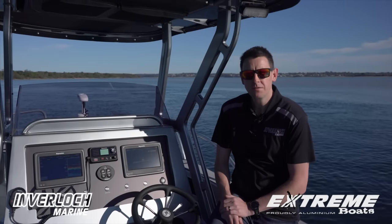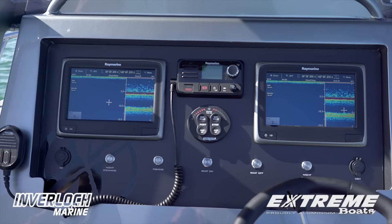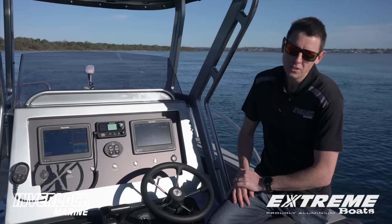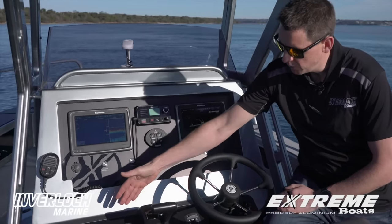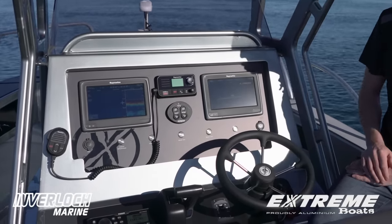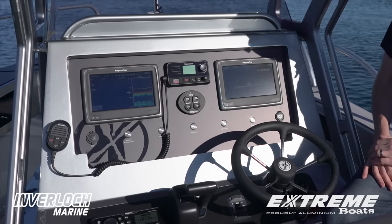Functionality is a key point and very important to most boaties. We've got large fascia mounting areas, two 9-inch Raymarine units fitted to this boat, VHF radio, trim tabs, Fusion stereo, controls, winch controls, and steering. So everything's at the ready and at the helm in easy reach.